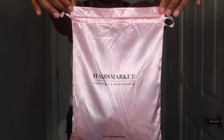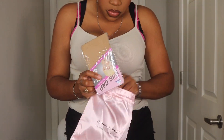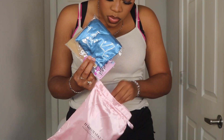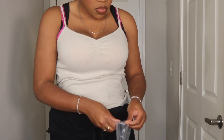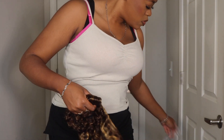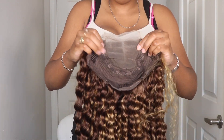Hey guys, so today I'm installing a wig from Hares Market. They were kind enough to send over this beautiful highlight blonde wig for me to try for you all today. They also included some great gadgets that you can use when installing your unit — a wig cap, edge brush, and a satin wrap as well.